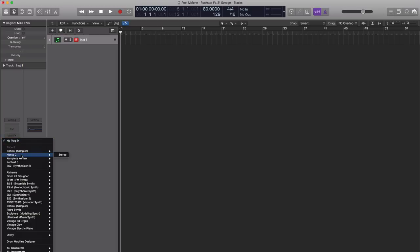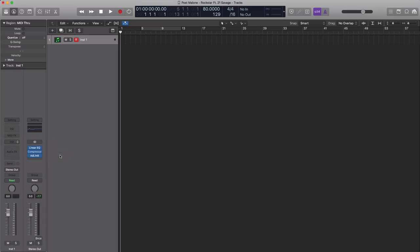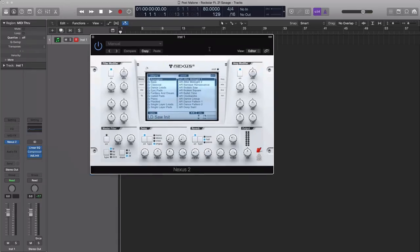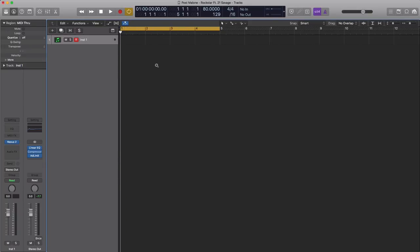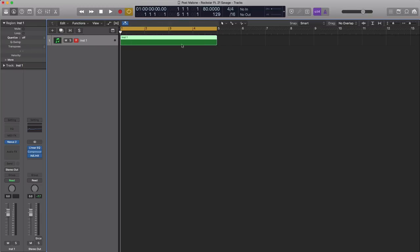We're going to bring in a third-party plugin called Nexus 2 by ReFX. The preset can be found under Epic Pads and we're going to use the first one right here: PD Airwave Trans Saws 1. Let's go ahead and close that for now and we're going to build in the chords — or at least just one chord that's sustained behind.